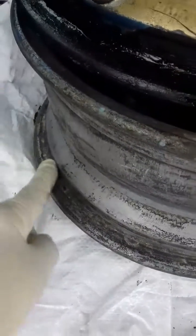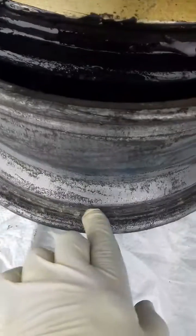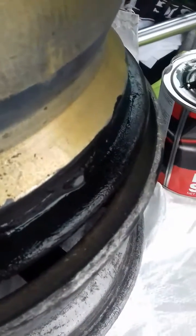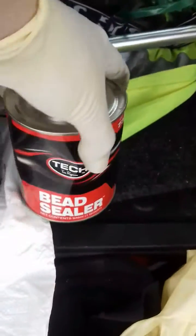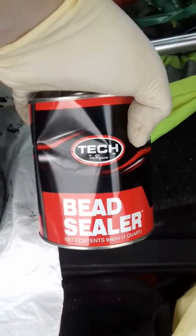You notice the difference between the rims here, where the bead touches, and here. What I've got is this stuff — bead sealer.